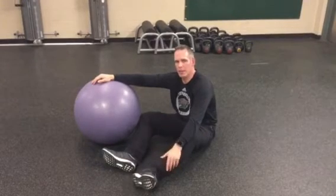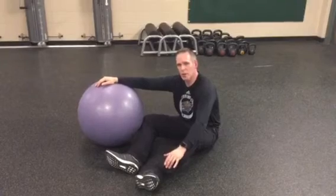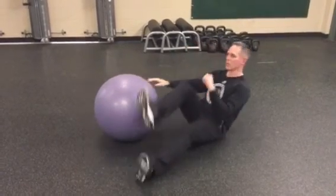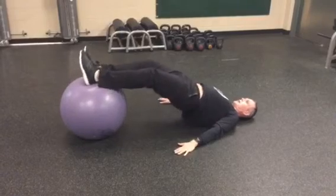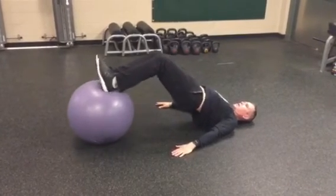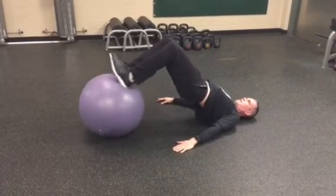When we get better at the ball hip extension — we might spend a three to four week cycle doing those exercises — we will progress to a ball leg curl, where same thing: exhaling, hip extension using the glutes, and then curling the ball to our butt.